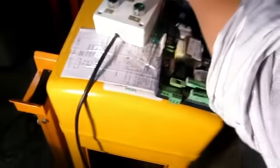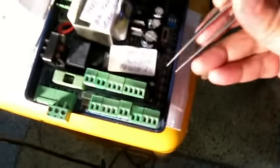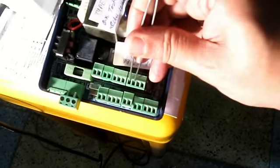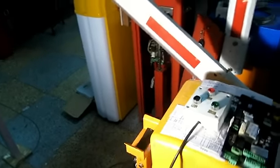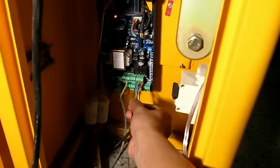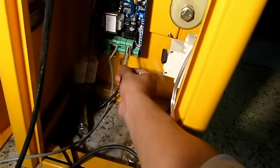When you want to test whether open, close, and stop are working, these are the four wires. If you short these two wires, the boom barrier will open. The barrier is now closed — if I short these two wires, the boom will open. If I short the blue and the green wires, the barrier will close down.